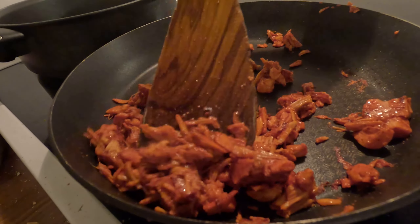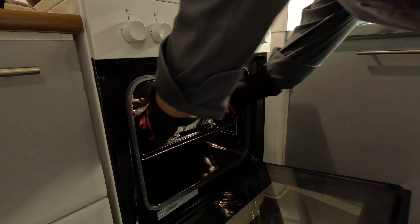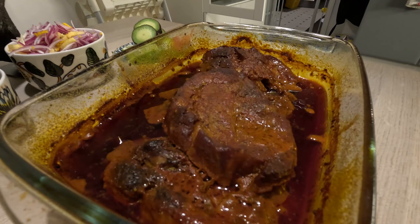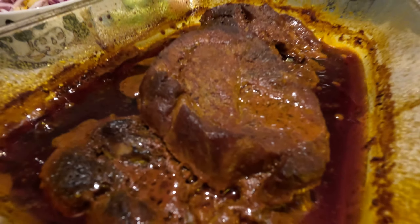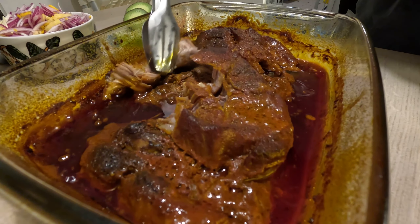Now for the jackfruit — put it in the pan and just warm it up. Done! The pork has been cooking for nine hours at 90°C (190°F).